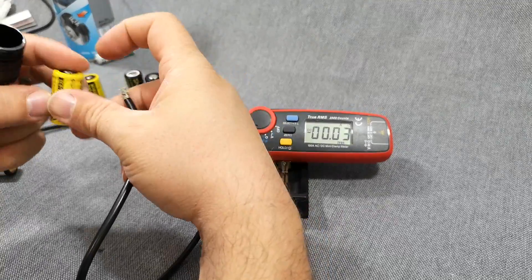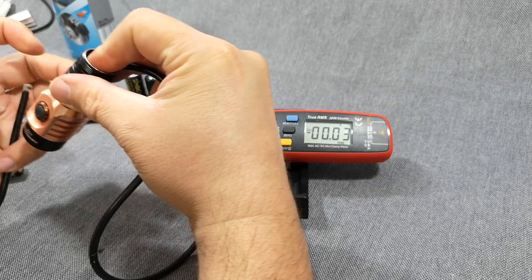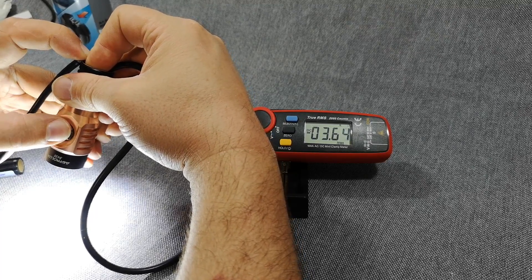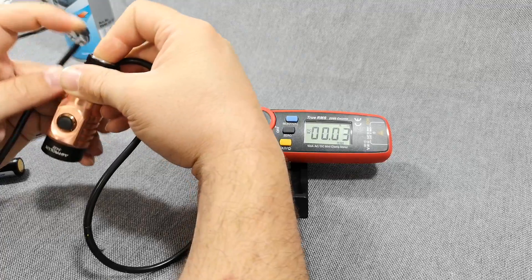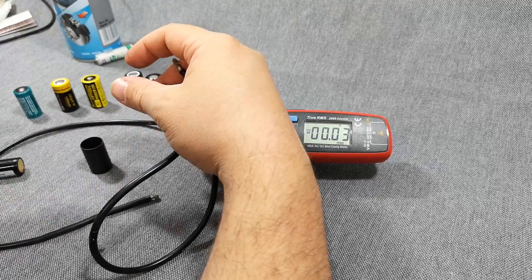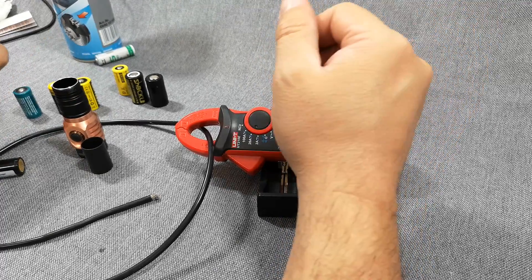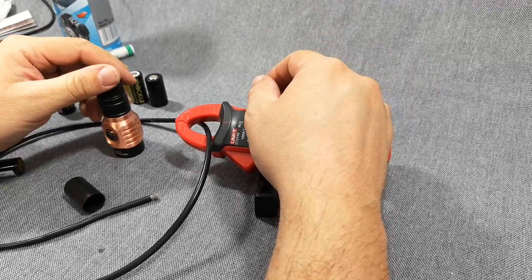I also have a Shockli 16340 — the last contestant. Going all the way up gives 3.7 amps, and on turbo it hits 7 amps, which is quite nice for such a small cell. Remember: the Shockli brand is very good for the price in my opinion. Hope you found something useful — hopefully something new. If you liked the video and you're not a subscriber, there's a subscribe button down there. Thanks for watching, have a nice day, bye!